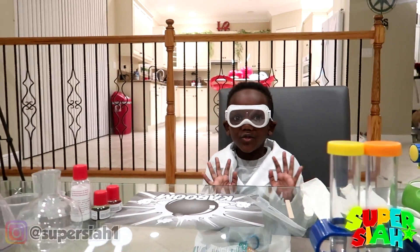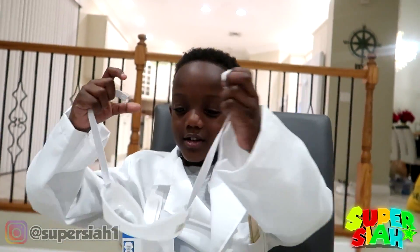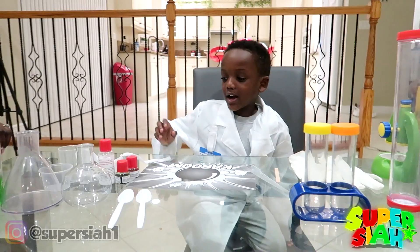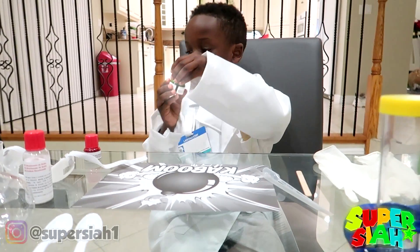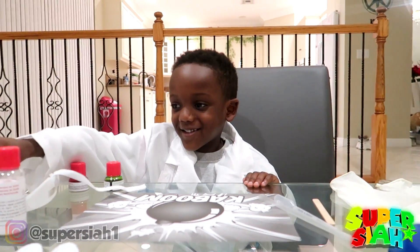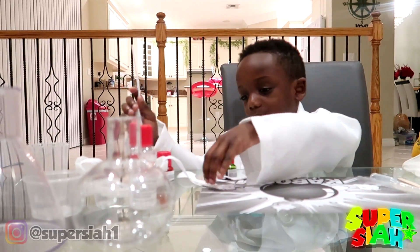Welcome to my lab, my twin. So guys, always make sure you wear gloves when you do something. So I'm just going to take this off because I'm not doing anything right now. These are my goggles so I can protect my eyes. I have some green, some red, some green. I have some cups, more cups, and more cups. I have two spoons so I can do this at the same time.